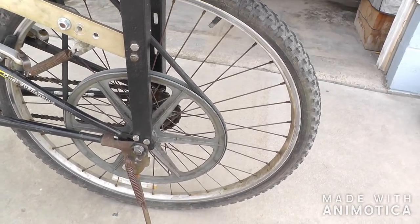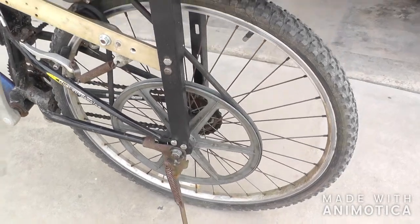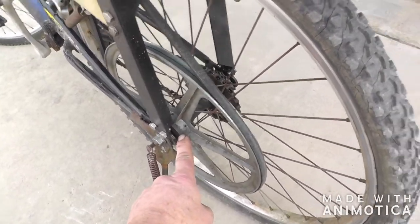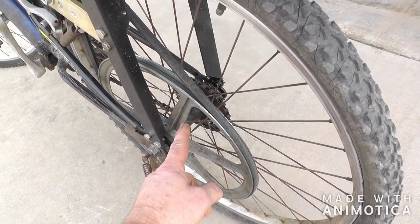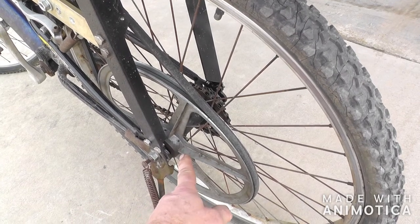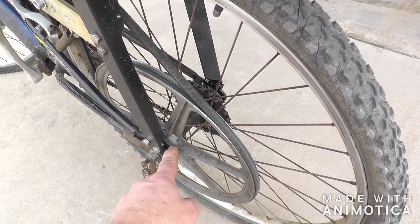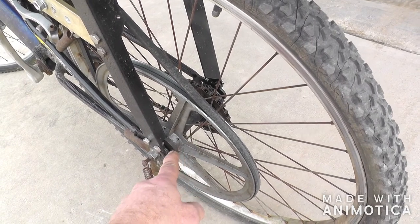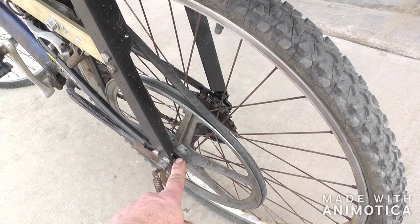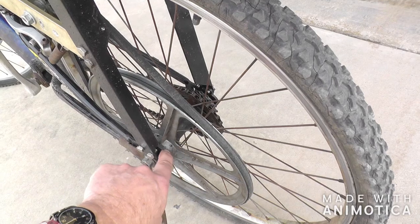What I wound up doing was taking an old 12-inch pulley — I believe it was originally off a Maytag dryer. It had another pulley here. This is die cast and this is cast iron, so the casting goes all the way through. I bored it out — I think it was a little over an inch and a quarter — to fit on the ridge of this hub.